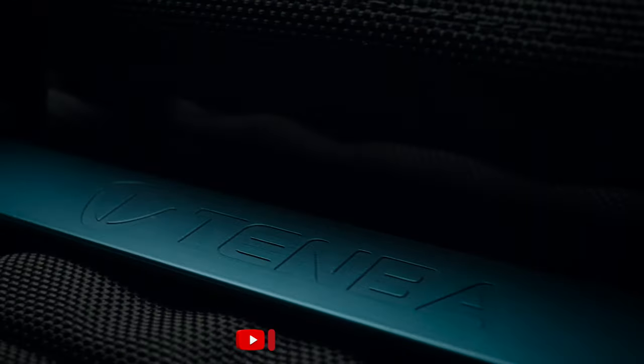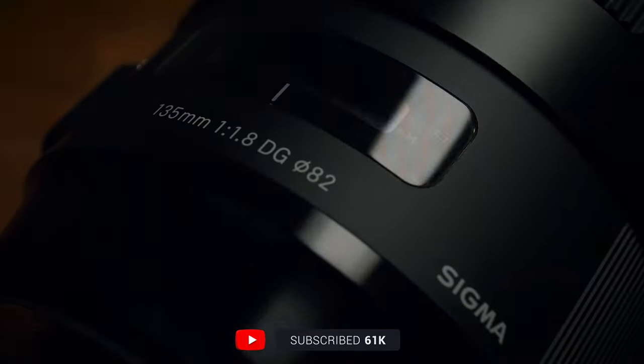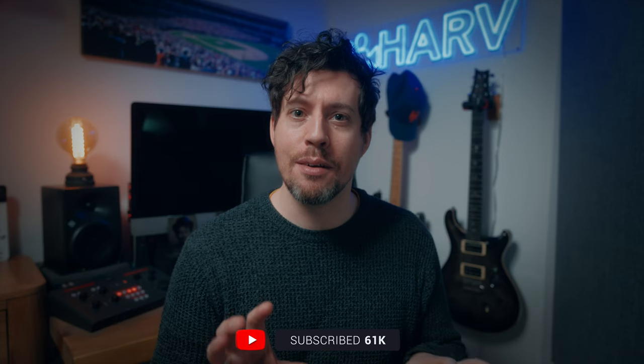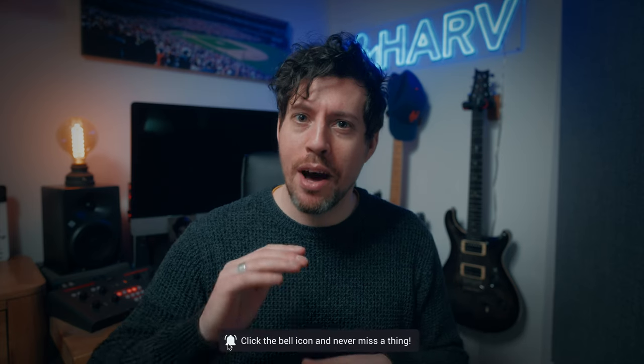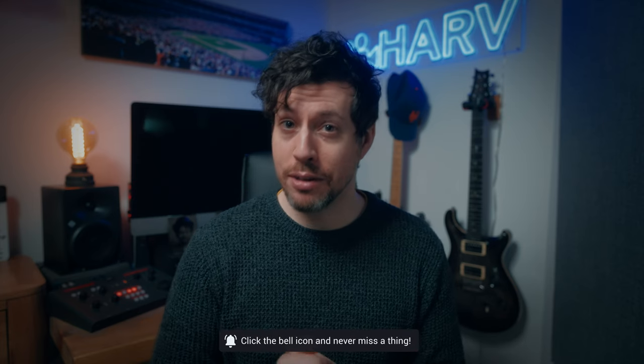I shoot a ton of macro b-roll when I do my product review videos, so this is the style I'm going to use for my examples. These are going to be practical tips for upping your macro b-roll game.